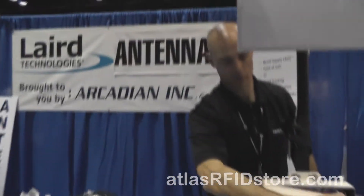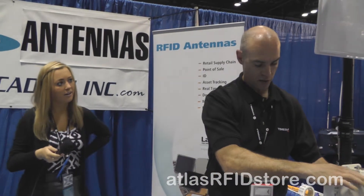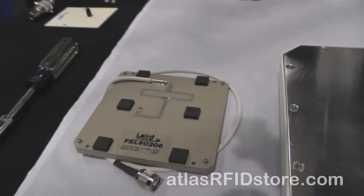Well, it seems like y'all have thought of everything. We do have the PEL90206, which is essentially the antenna element from our 5 by 5 inch mini RFID antenna. This can be used to build your own antenna system by integrating it into a custom radome — so if you wanted to build your own portal application without using a finished antenna with radome, you would just buy this unit.